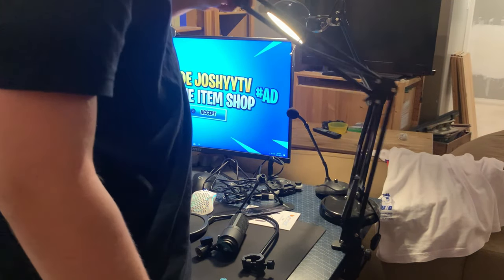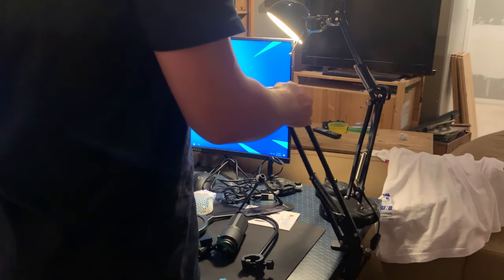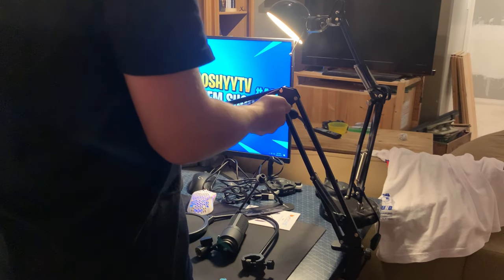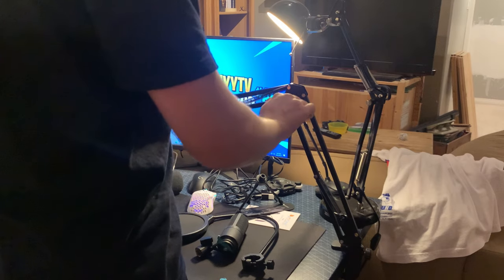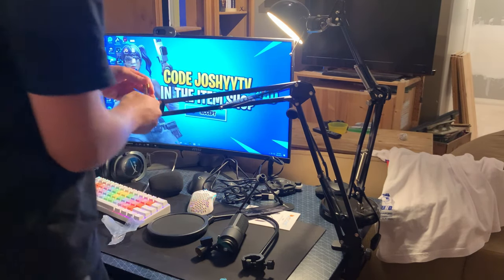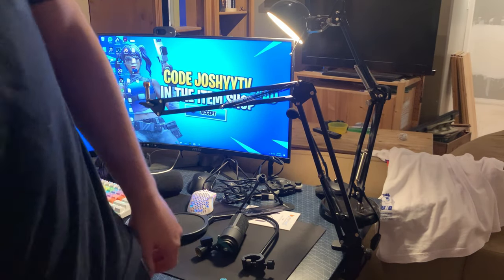Now we've got the arm itself — it has a lot of flexibility to it, as you guys can see. If you want to just adjust it, you can twist this like that and this like this. So you can get your mic wherever you want it, however you want it.